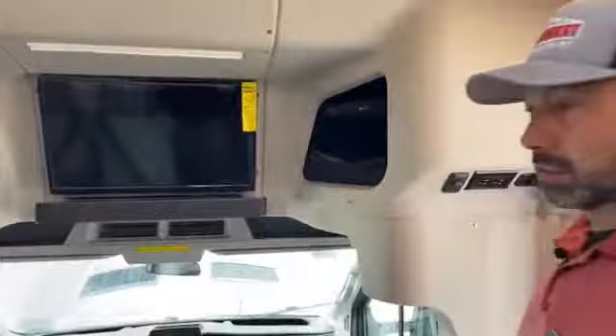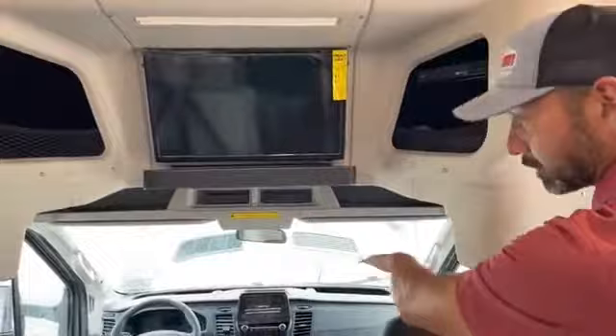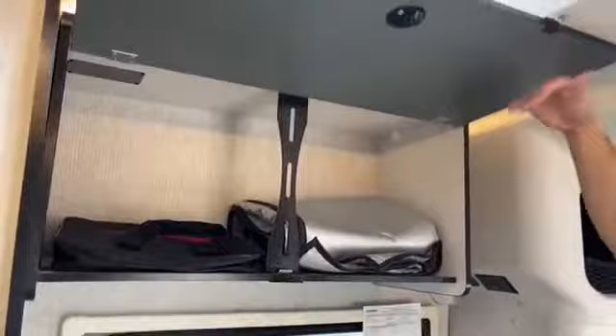I want to start right here in the front. This has the entertainment package, which is your TV and sound bar. You've got a DVD player right here. There's also your thermal covers — your thermal covers are going to black out this whole section, keep the heat in and the cold out. So you've got blackout shades for the windows and then the thermal cover for additional insulation. Got your owner's manuals. You've got the cool magnets up here to keep the compartment doors open so they're not sagging down and hitting you on the head.